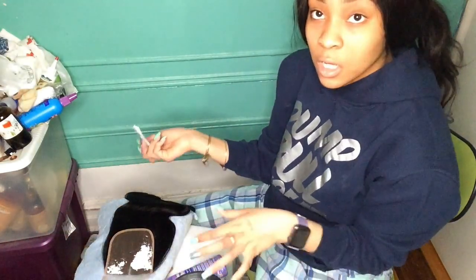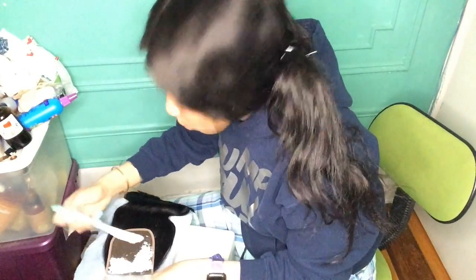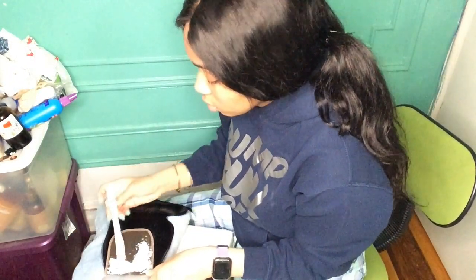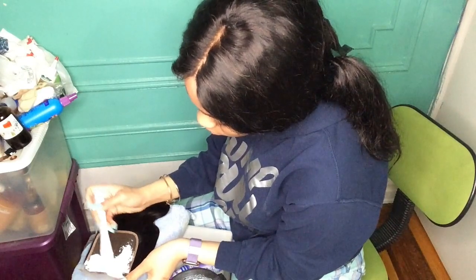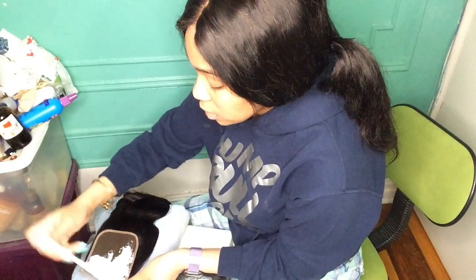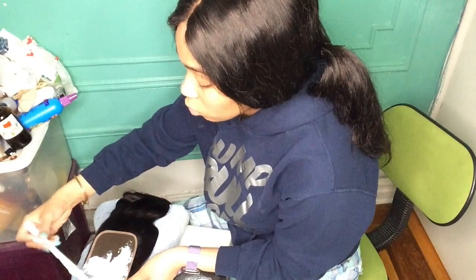You wanna make sure you're getting it everywhere. Don't press on it though — you gotta make sure you're not pressing on the hair. If you're pressing on it, it's gonna seep through. You can't really see it on the hair on the other side. I like to get like halfway mid through the lace because sometimes you cut off a little bit of the lace.